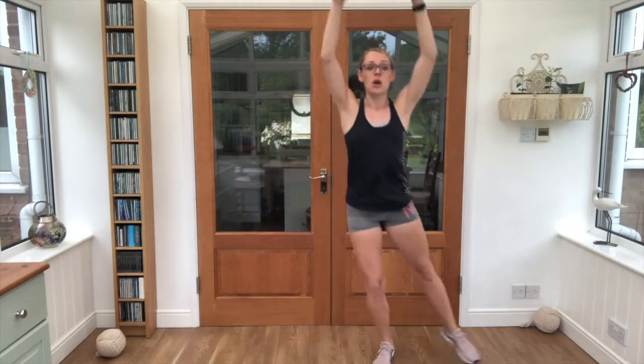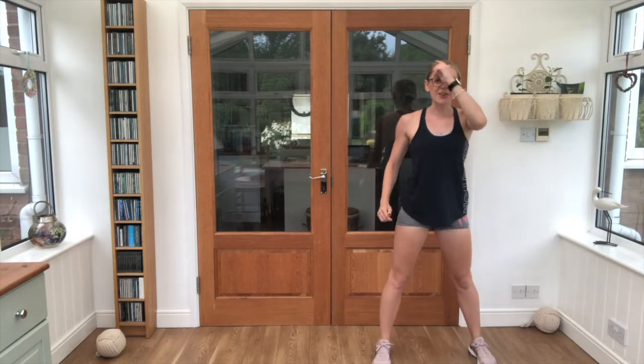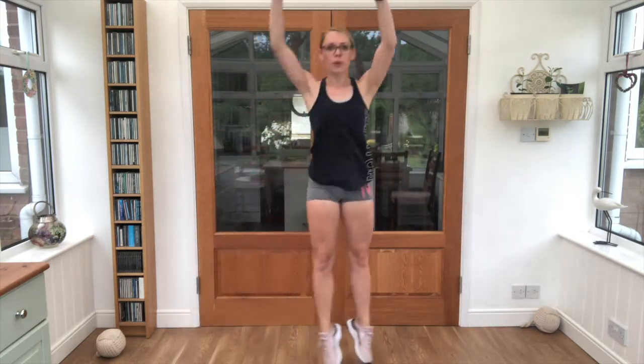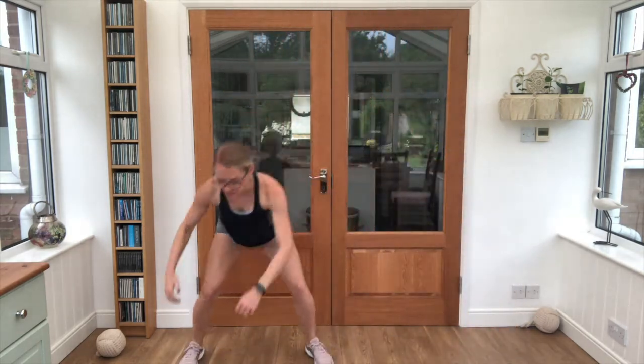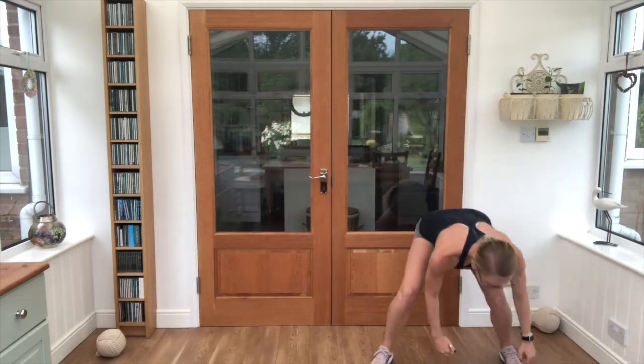We're taking it into your rainbow next — touchdown, reach up, touchdown. Keep swapping side to side. 3, 2, 1, off we go! That's the one, all the way up and over, a little bit of a gather in between. Keep that breathing going.